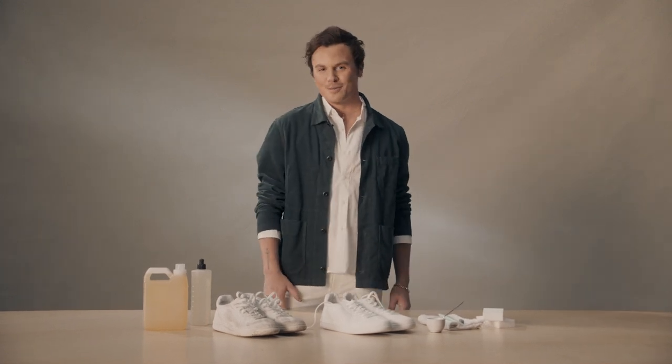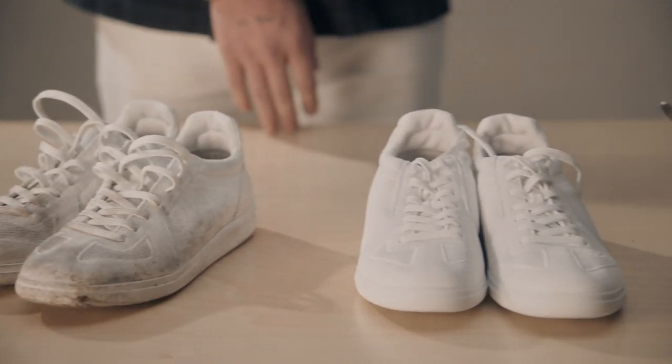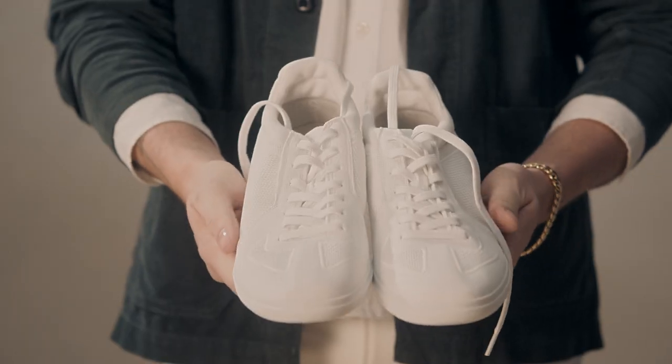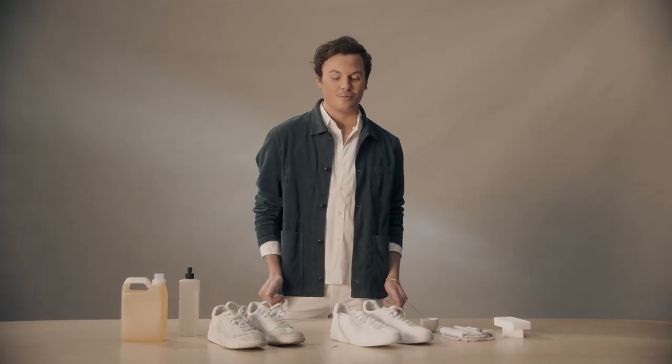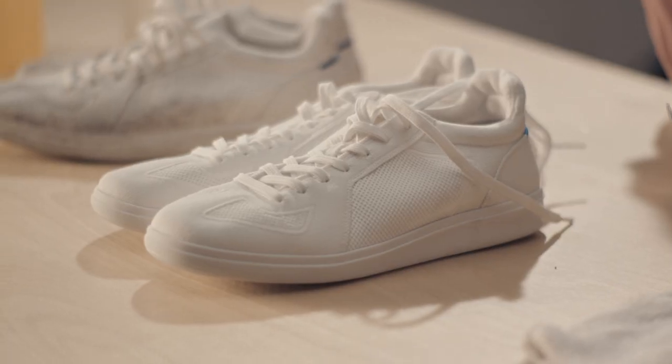Hi, I'm Michael from Team Rothy's. I'm here to show you how to wash your shoes. Let's face it, shoes get dirty. But with Rothy's, they're 100% machine washable.